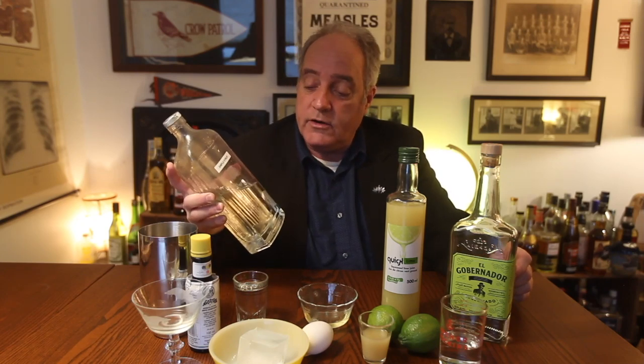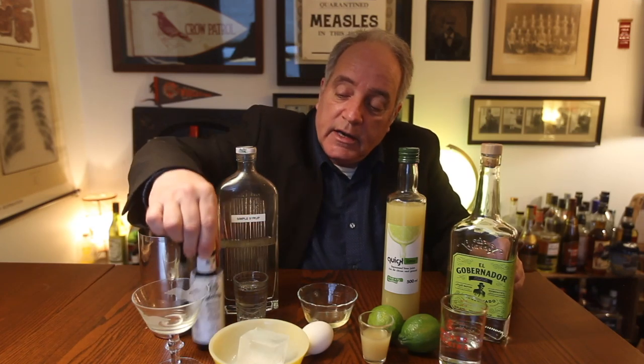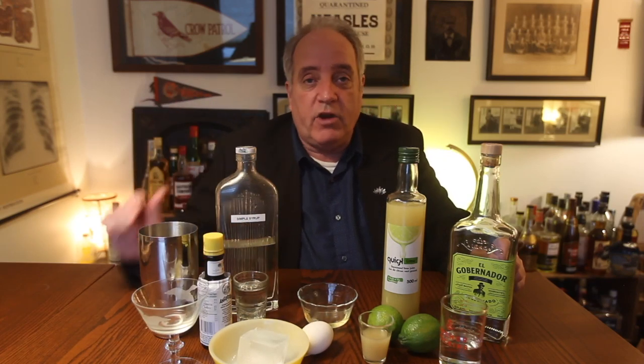Equal parts water and sugar. Heat it up until the sugar dissolves, then let it cool again. And we're going to need bitters, some ice, a glass, and a shaker.